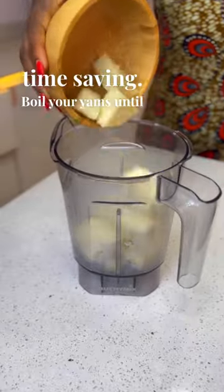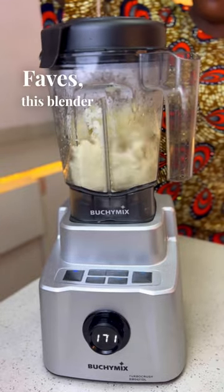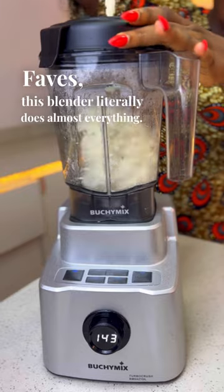Boil your yams until they are soft. I'm going to be blending this in my Butchie Mix blender. Faves, this blender literally does almost everything.